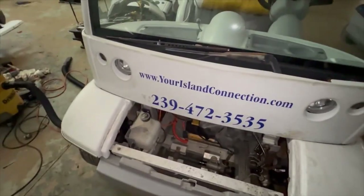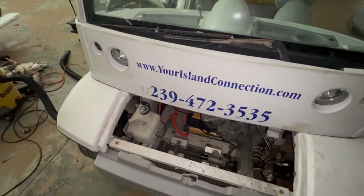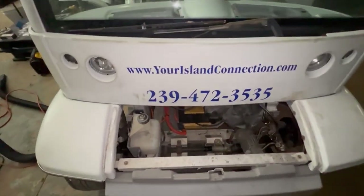Hey everyone, today we're going to talk a little bit more about the motor — how to install it, what the inside of the motor looks like, and how to clean it if you're doing a restoration on one of these carts.